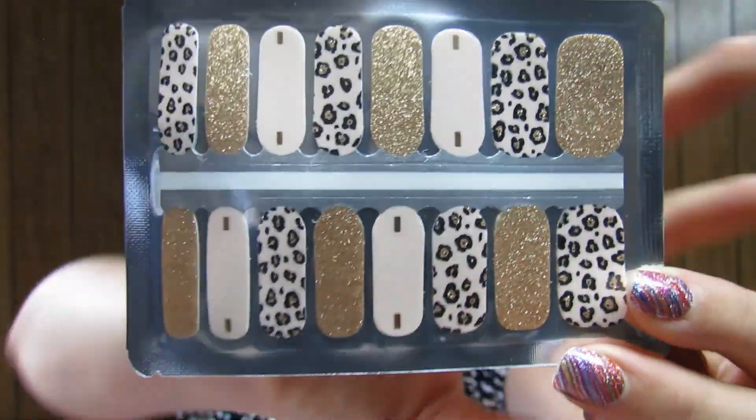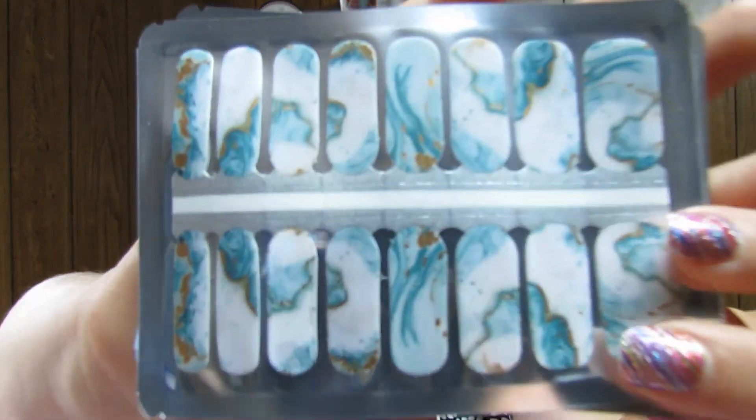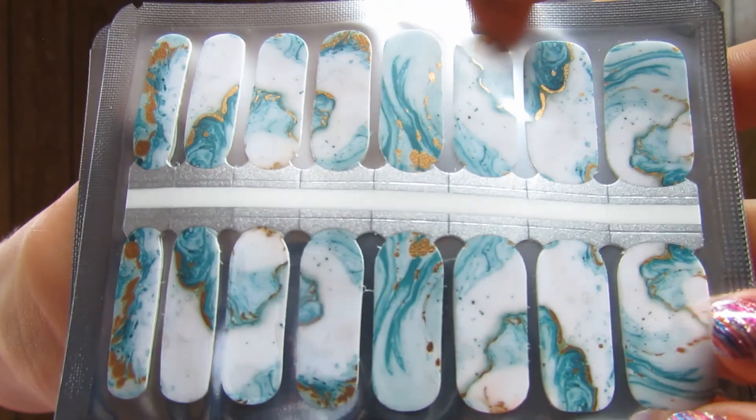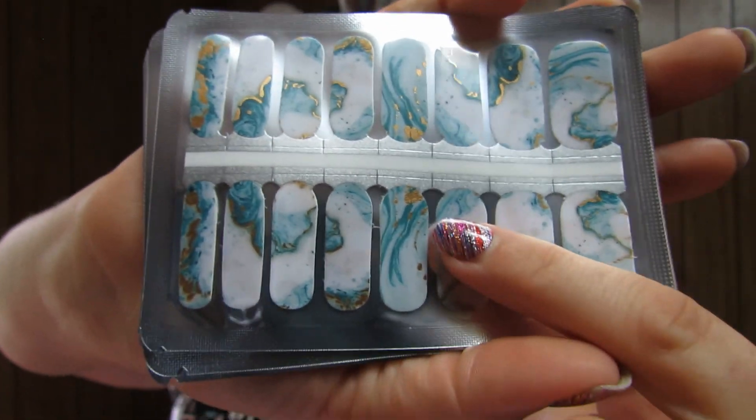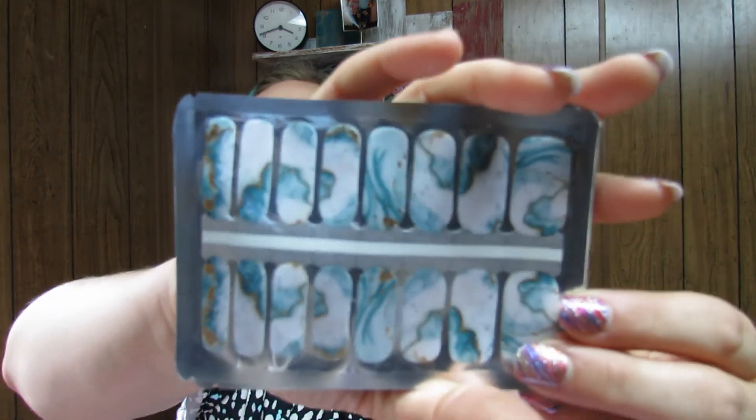I love the gold glitter ones — these are gorgeous! And then there are ones that are just a pale cream color with a gold bar on them — very simple and pretty. Oh my gosh, look at these ones! They are like a marbled watercolor effect in a teal blue color with gold accents — the gold is shiny. Oh you guys, they match my hair! This teal aquamarine color is my favorite right now and these are going on my nails as soon as the current ones come off.